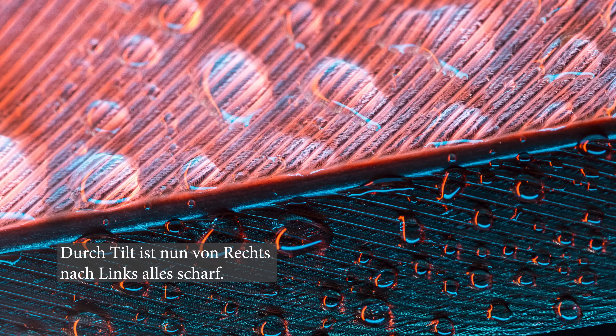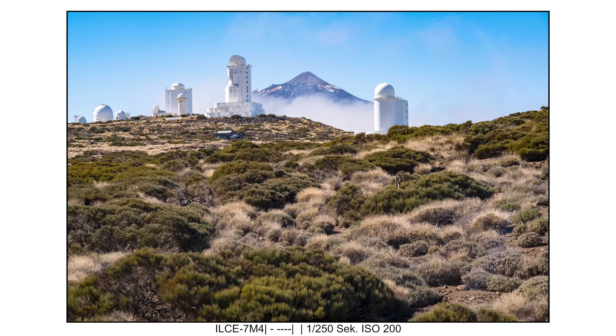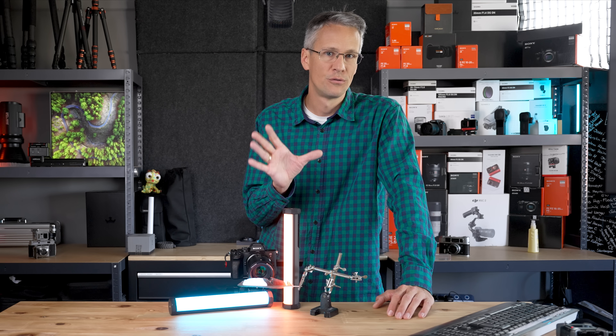Ist das überhaupt praxistauglich? Ich würde die Tilt-Funktion nicht oft verwenden, ganz ehrlich. Ihr könnt euch dieses Objektiv kaufen, weil ihr ein cooles, vernünftiges 2 zu 1 Makro wollt – das sich mit 100mm f2.8 übrigens auch perfekt für Porträts eignet. Das Bokeh gefällt mir viel, viel besser als beim 50mm f1.4 von TTA, das hatte 13 Blendenlamellen, die uns eher enttäuscht haben. Dieses Objektiv liefert eine ganz andere Qualität ab, wahrscheinlich auch in einer anderen Preisklasse. Also es ist vor allem auch ein Landschafts- und Porträtsobjektiv, und ein 2 zu 1 Makro. Die Tilt-Funktion setzt man eher selten ein – so fair muss man sein.